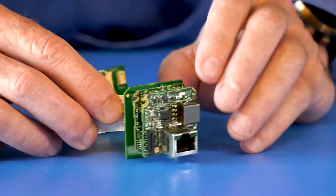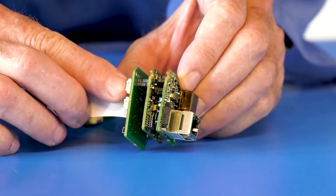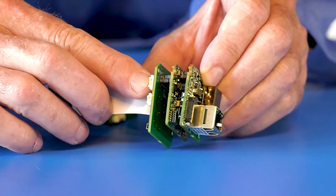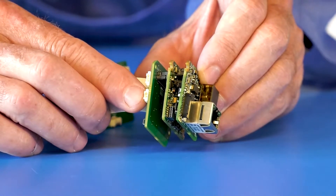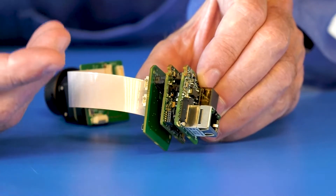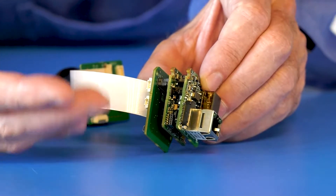Also on this assembly, we support an optional 5-volt fan output in case customers need this for integration, as well as a synchronization input for the sensor in case you want to synchronize this sensor with an external source or another sensor.